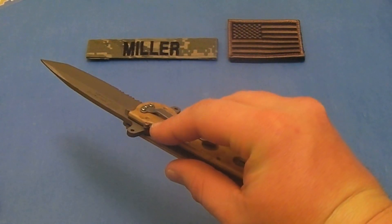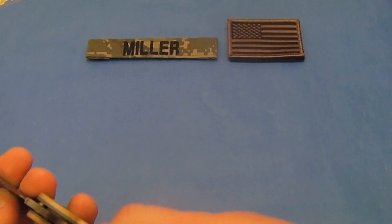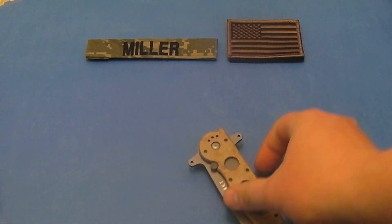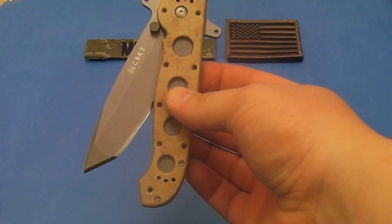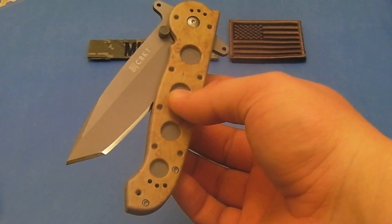The auto lock safety is right here, just like the other M16 knives. You have to engage the auto lock safety and then move the liner lock. Then you can go ahead and close it. Again, if I jostle it, the blade's not going to open up. I think it's really important for these type of knives that you don't want it opening in your pocket and then causing some type of problem when you reach in and cut yourself.